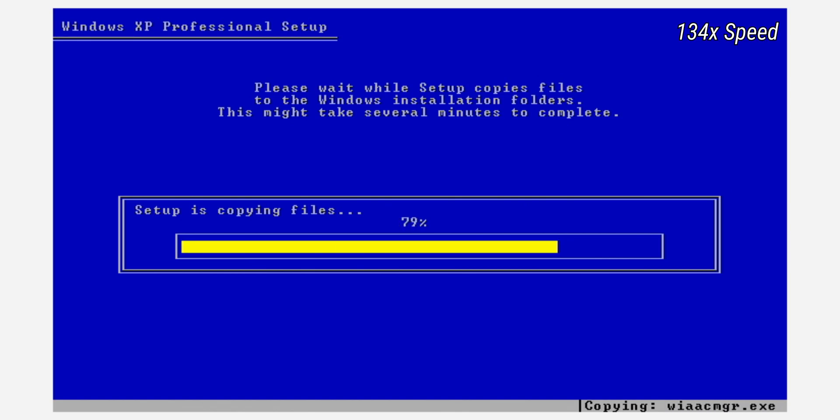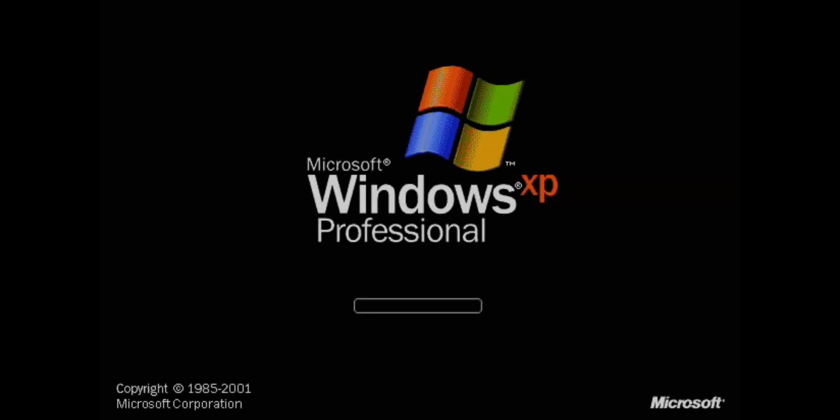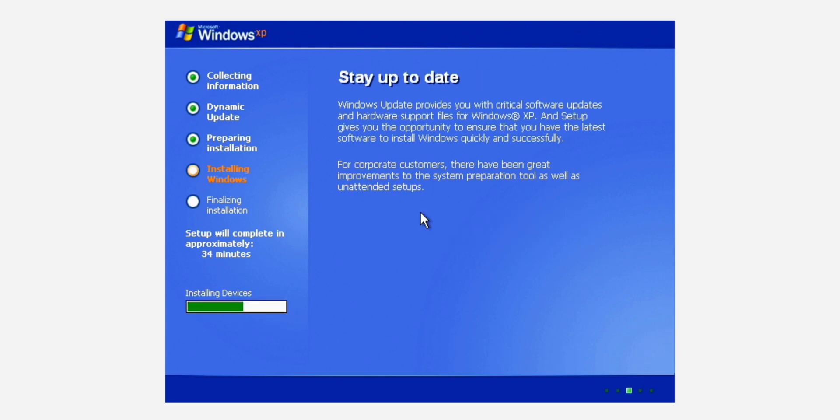It took a while, but it finally says that this portion of setup is completed, and that if there's a floppy disk I need to remove it. It restarts the computer into a nicer looking graphical install, and right before that was the first look at the iconic startup screen. It took some time to get ready, but shows some nice stuff to read — like how Windows XP Professional sports a brand new visual design with a sleek look, clean lines, and appealing colors, and that Windows Update provides critical software updates. Yeah, everyone loves Windows Update.